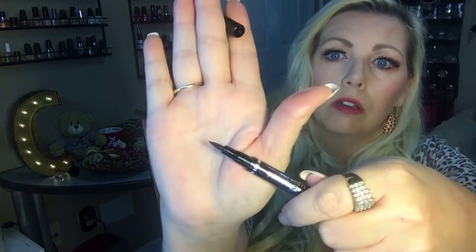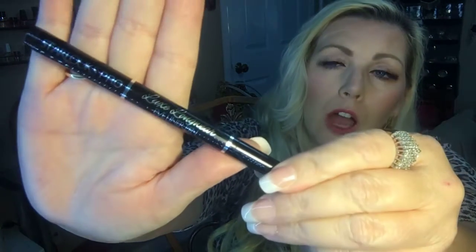My holy grail eyeliner is a pen — like a felt-tip pen. You can do a thin line into a thick line in one swoop: use the tip for the thin line, then turn it on its side as you come down and out. It works beautifully. This is by Starlux Pro — it's called the Luxe Long Wear Eyeliner Pen. I got it in an Ipsy bag a couple months back and it's been my holy grail ever since.